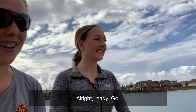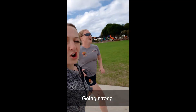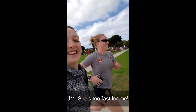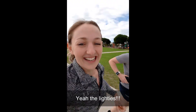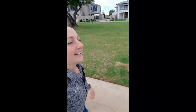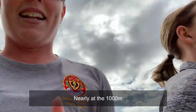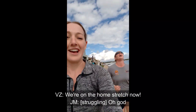Alright, ready? Go. Maybe it's 100 metres down. Going strong. She's too fast for me. Yeah, ladies. Check out the view. I have like five stitches. Nearly at 1,000. We're on the home stretch now. Yeah, rowing SA.